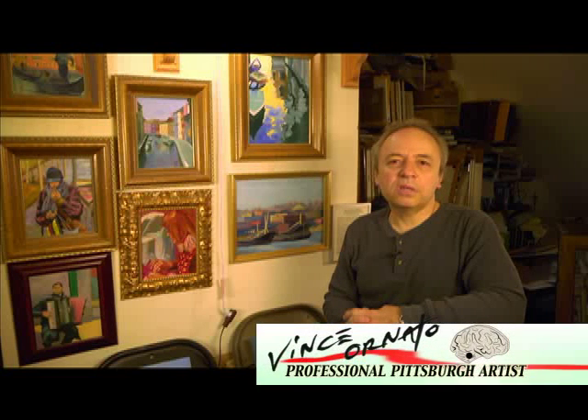Hi everybody, I'm Vince Ornato and we're going to talk about composition in art today. It's not discussed enough among amateurs and in a lot of classrooms. Composition in a painting or a drawing is not what things are, but where they go. The idea is how to compose a painting, how to compose a drawing. You should always be thinking in terms of composition every time you do any type of rendering at all, even if something that just has one subject in it — where it goes on the surface and the shape and size of the surface.